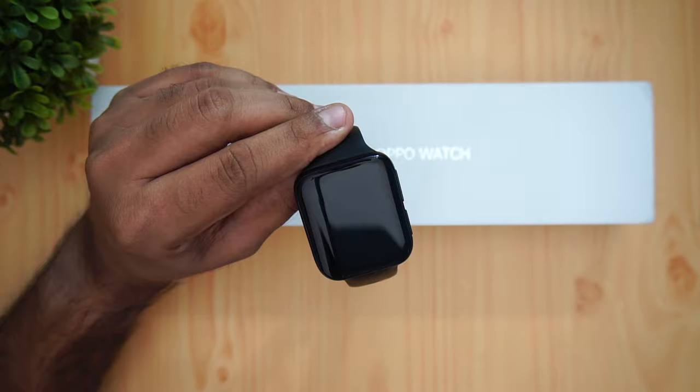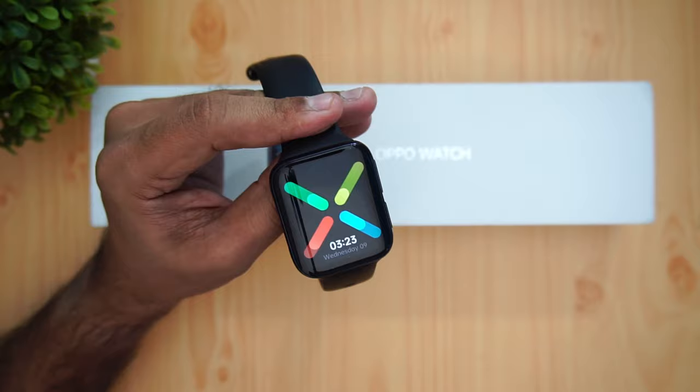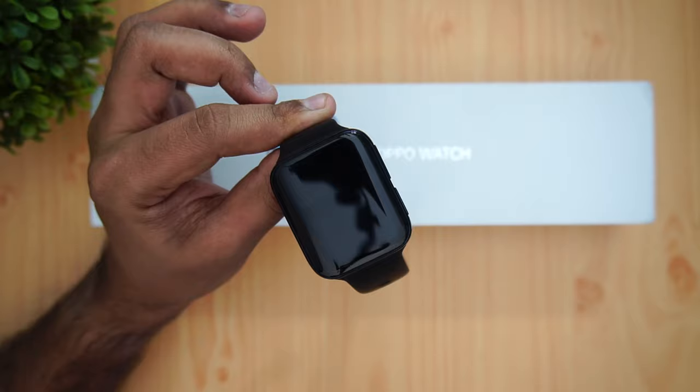The watch has 1GB of RAM and 8GB of internal storage. It also features a 430mAh battery, GPS, NFC, heart rate sensor, and water resistance up to 50 meters. We've been testing the 46mm variant and have been quite impressed with what the hardware offers.